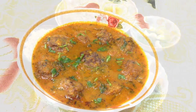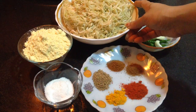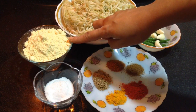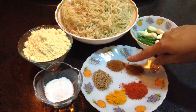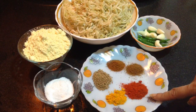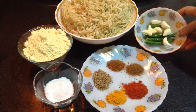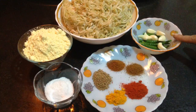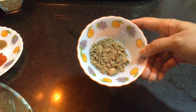To make Laki Kofta, here I have taken 1 medium size bottle guard which I have peeled and grated. Then 1 medium bowl of chickpea flour, salt to taste, 1 teaspoon of carom seeds, 1 teaspoon of garam masala, 1 teaspoon of cumin seeds powder, 1 teaspoon of red chilli powder, half teaspoon of turmeric powder, 7 to 8 green chillies, around 7 to 8 peeled garlic cloves, and 1 tablespoon of dry mango powder.